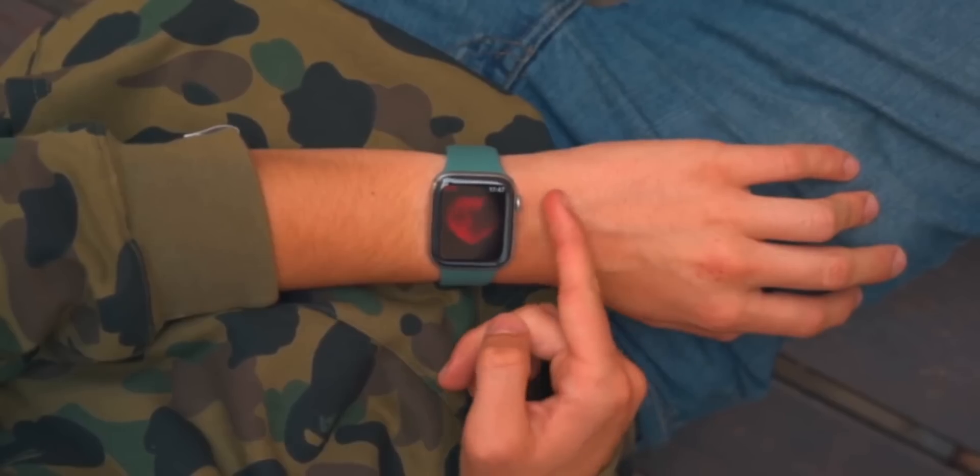Some people don't even like having an always-on display, so it's up to you. If you don't really care about always-on display, you're going to be perfectly — super perfectly — happy with an Apple Watch SE.